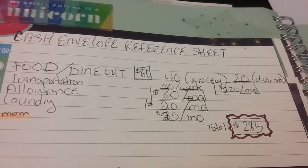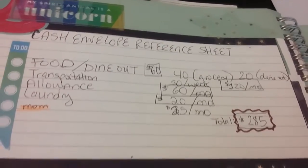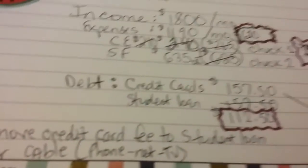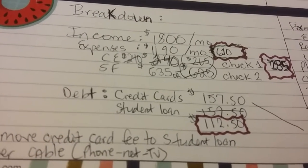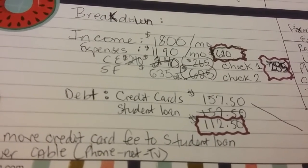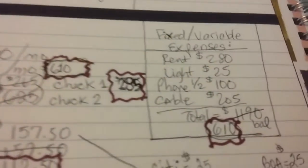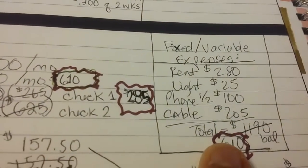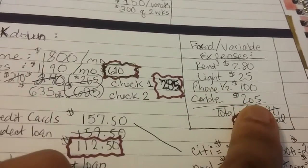Everything stayed the same for sinking funds, but here I had to make a few adjustments. Credit cards will be $157.50 until further notice, student loans $112.50 until further notice. The total of the expenses is $610 dollars — until I lower that cable bill.